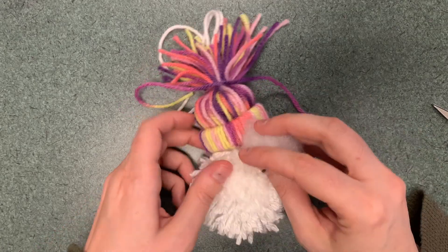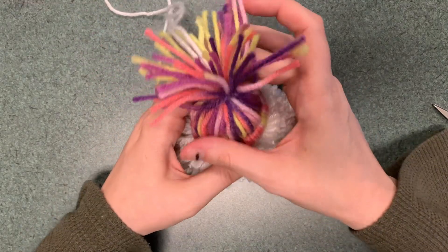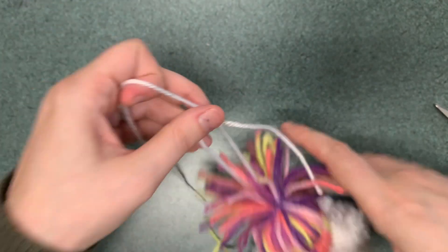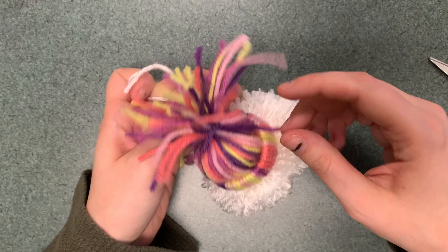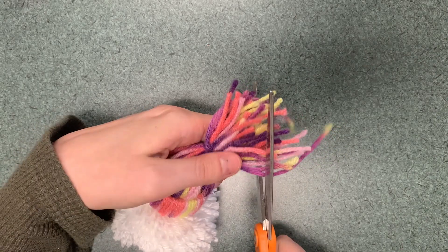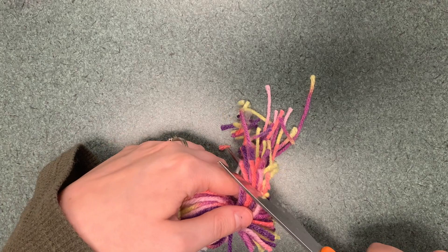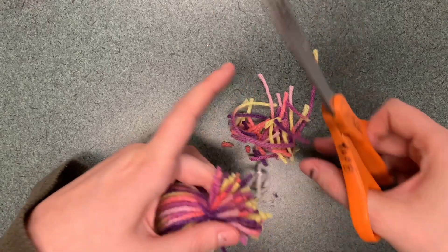Take a little piece of fluff fiber filling and stuff it up into the hat to make it look a little more full. Then tie this off — this is going to be its little hanger. We want to make this into a pom-pom, so hold it together and snip to make a little pom-pom on the top. The shorter you go, the fluffier the pom-pom is going to look.